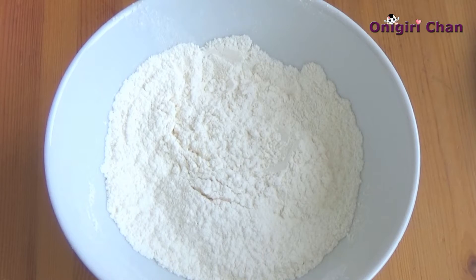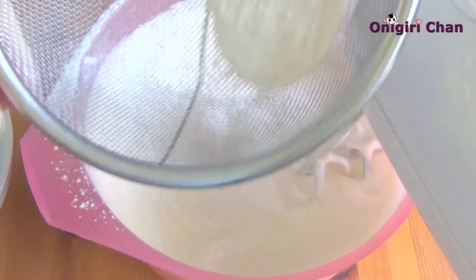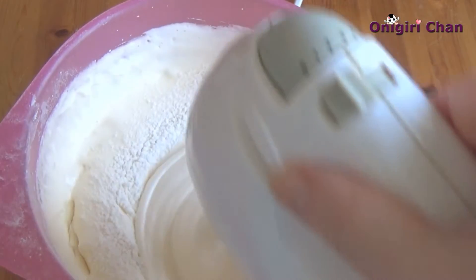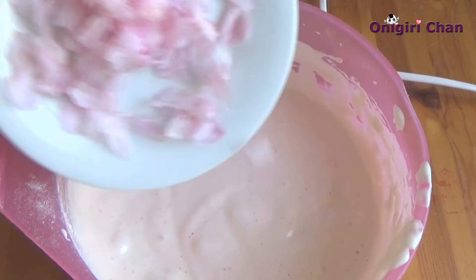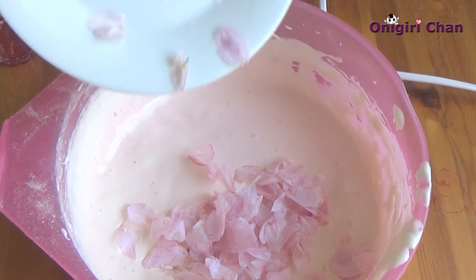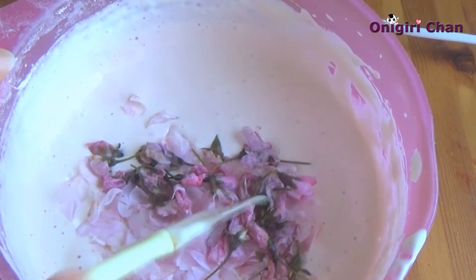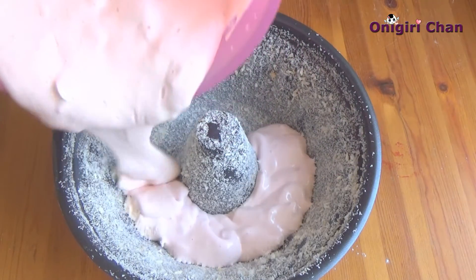Now it's time to add the flour along with baking powder. At the end, add the cherry blossom flowers and petals.